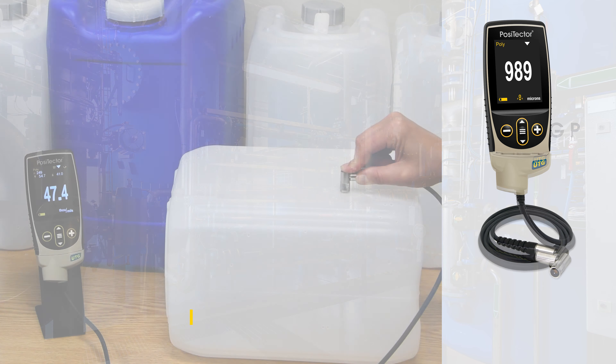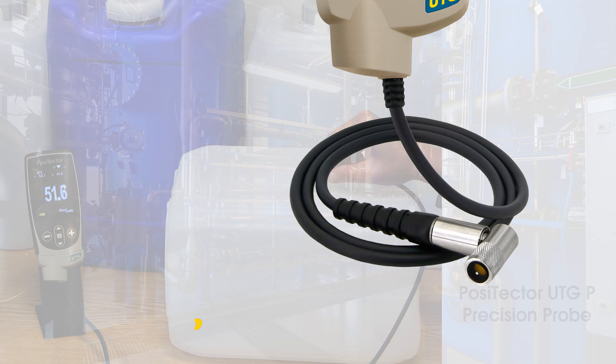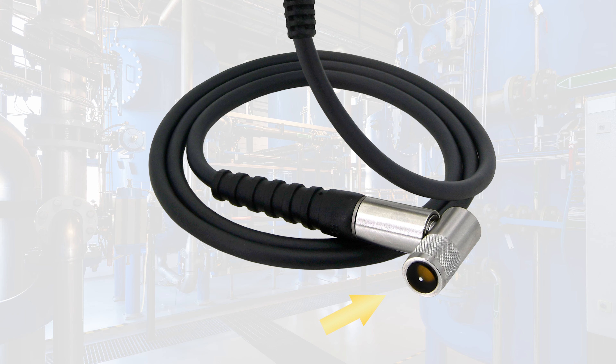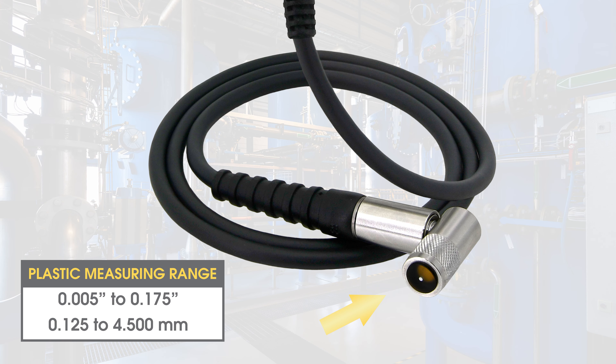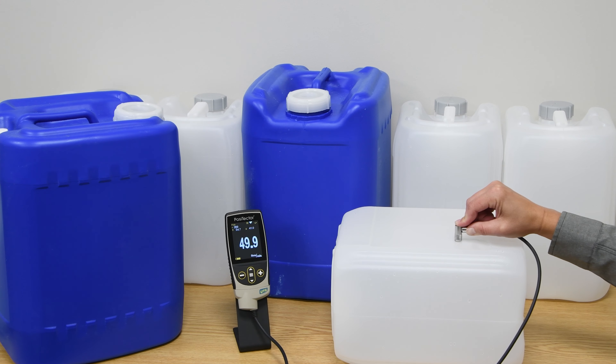The PosiTector UTG-P precision probe uses a single element delay line transducer to accurately measure materials as thin as 125 microns or 5 mils. It is ideal for measuring thin wall plastics and light gauge metals.